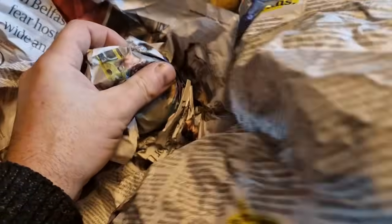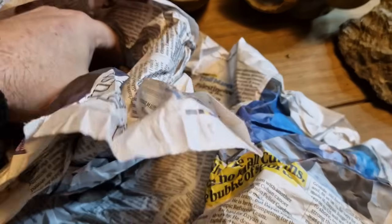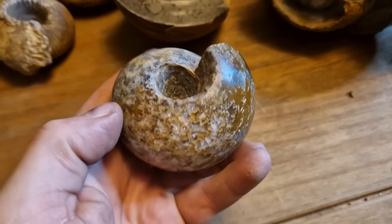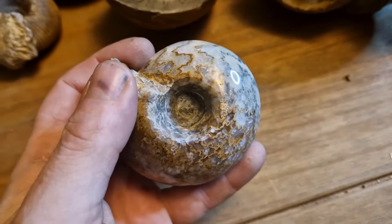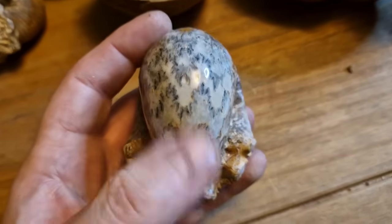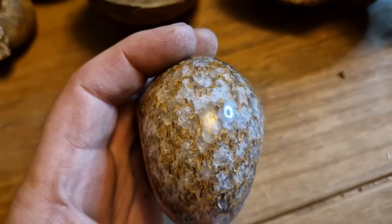That's another round thing here as well. And another stunner. I'll narrow this one down, but again those suture marks are lovely.